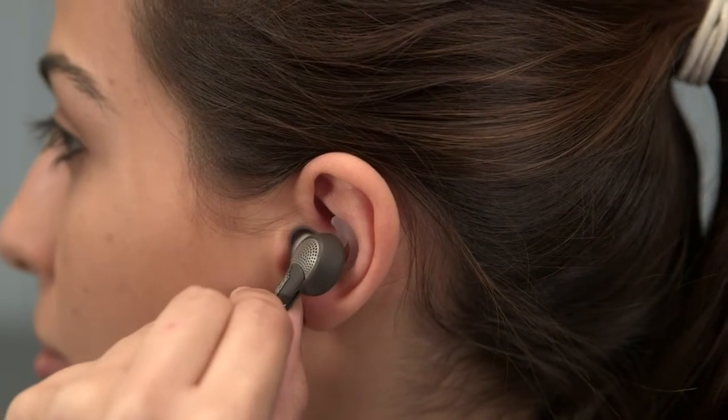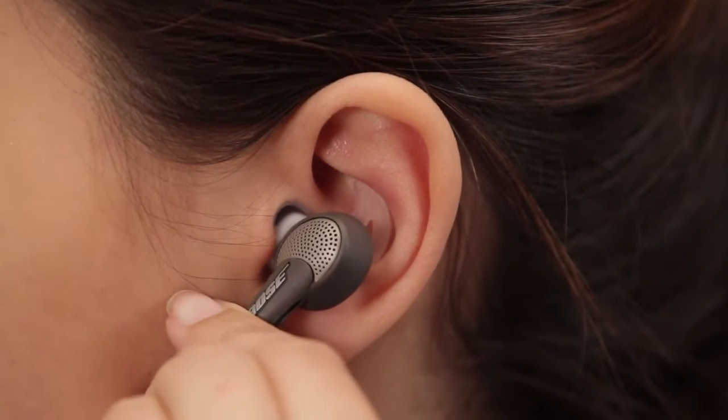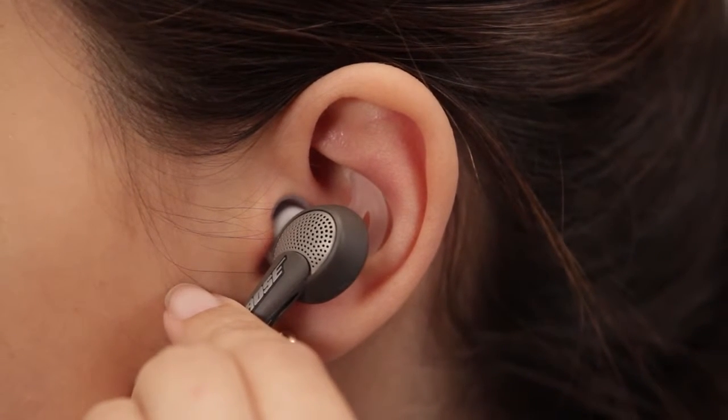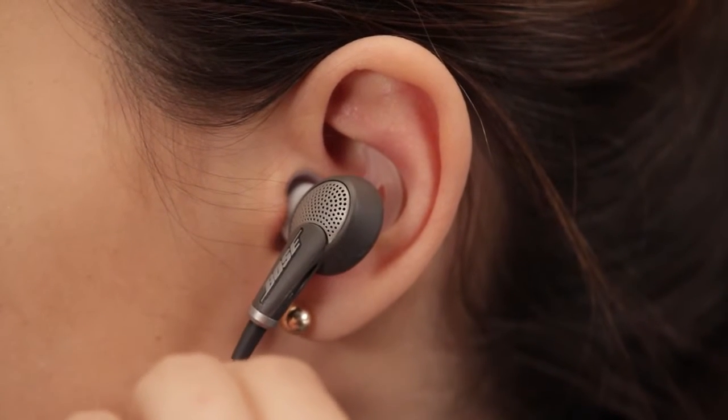First, keeping the pointed wing on top, insert the earpiece so it rests lightly against your ear. Then just tilt the bottom of it forward. And by doing this, the Stay Here Plus tip moves right into place under the ridge of your ear.